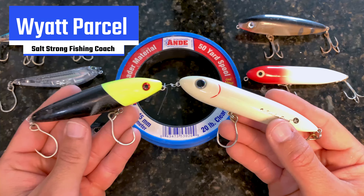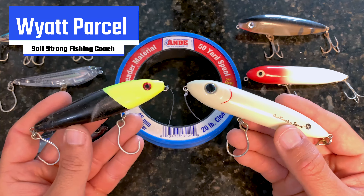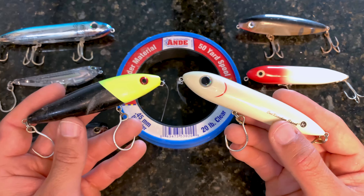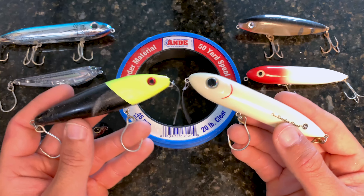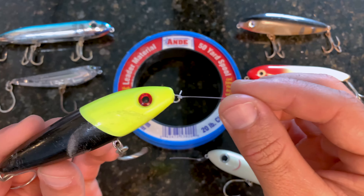What's going on Salt Strong Nation. Today I want to talk to you guys about the number one knot you should be using for your walk-the-dog style topwaters. I see a lot of people using the wrong knots and you're actually losing out on action. With the proper knot you're going to end up getting more strikes because your lure walks better, it keeps the weeds off more, and it is just an overall better presentation which again translates into more strikes.